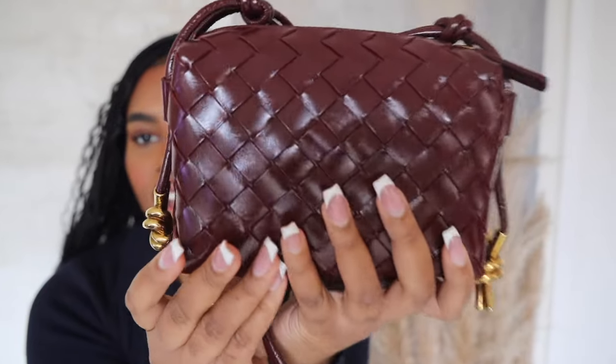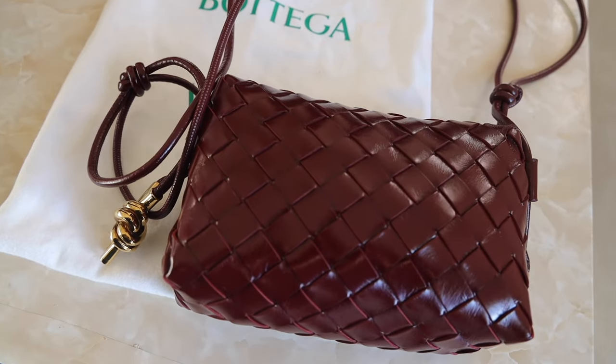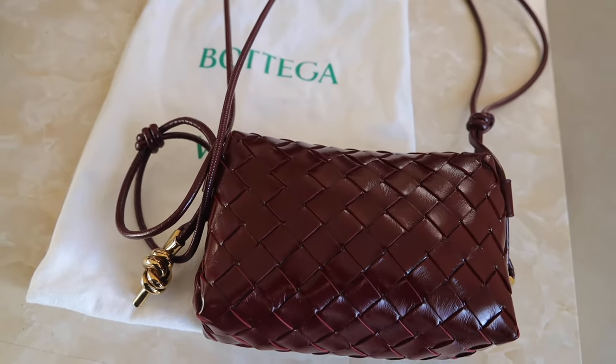The Bottega Veneta mini loop camera bag — she is stunning. Get into the details, she is stunning! I love this bag. I got it in the Bar Aloe color — I believe that's how you pronounce it — and it's in this beautiful wine red color. I was in between this color, the black, and then there's a bright cherry red color, but this is the one I received and I'm super happy with it. It's super unique, I do not have a bag in this color and I just love it, it's so beautiful and beautifully crafted.